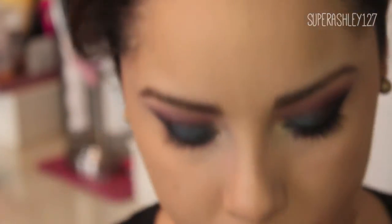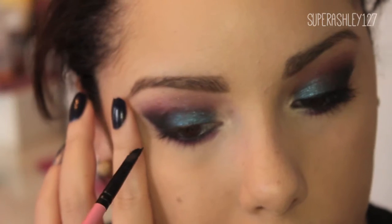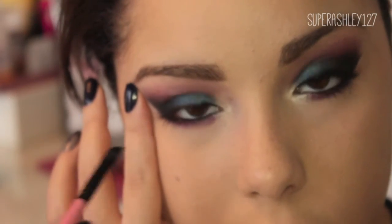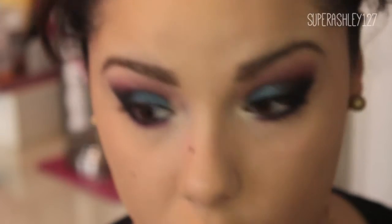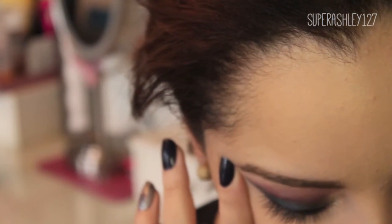Now I'm going to do the same thing to the other eye. I'm dipping the brush back in the jar and then putting it into the lid, kind of swishing it back and forth to press it into the brush. Once again we're going to take it on the inner corner first, starting with the thinnest line. If anything goes wrong just wipe it off and go back with your foundation. Now I'm dragging in short strokes a straight line across the entire eyelid.